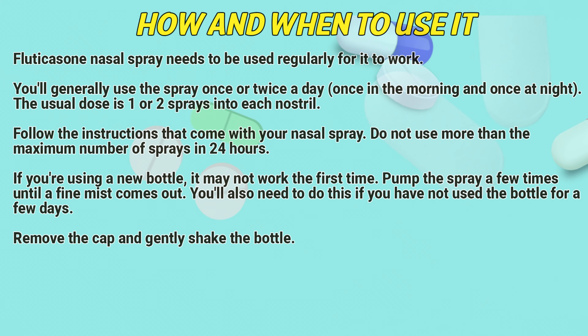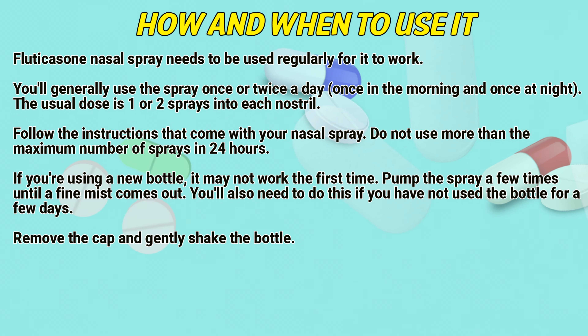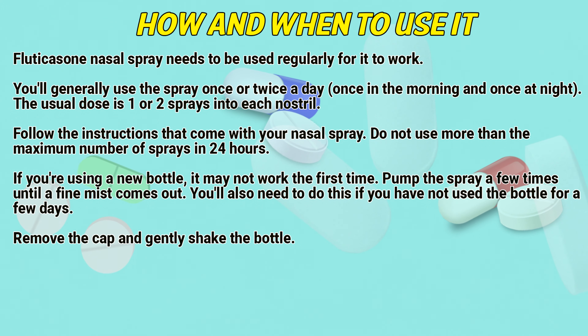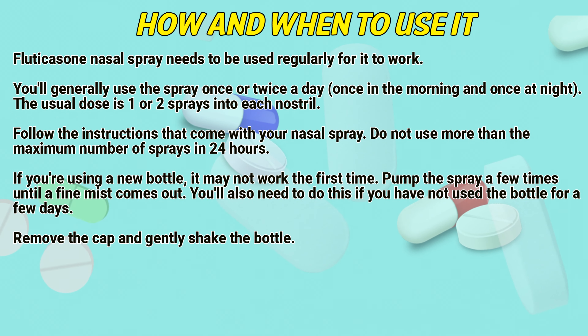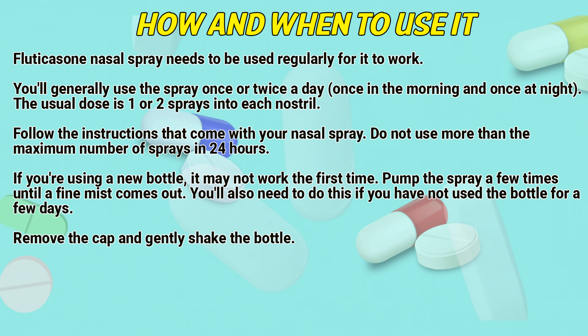How and when to use it. Fluticasone needs to be used regularly for it to work. You will generally use the spray once or twice a day — once in the morning and once at night. The usual dose is one or two sprays into each nostril. Follow the instructions that come with your nasal spray, and do not use more than the maximum number of sprays in 24 hours.